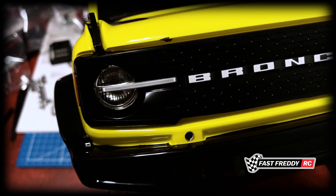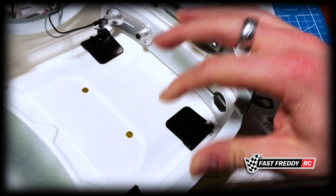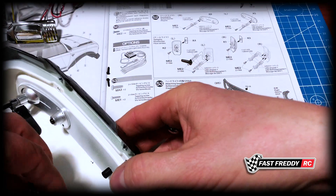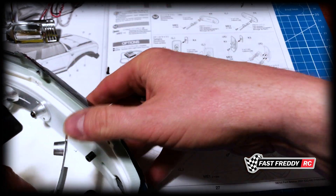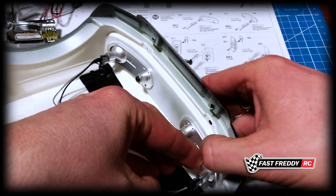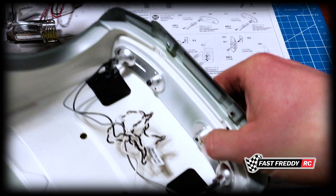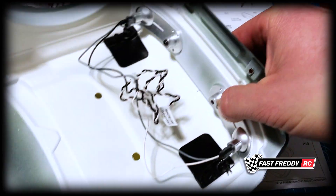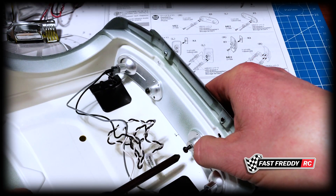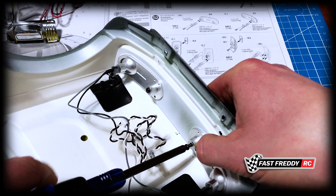Just got to get the other one on now. Same idea — let's grab the headlight from the other side. We're now going to slide that over the top, let that fit in, grab the other screw, fit it in on that side, and screw this in.